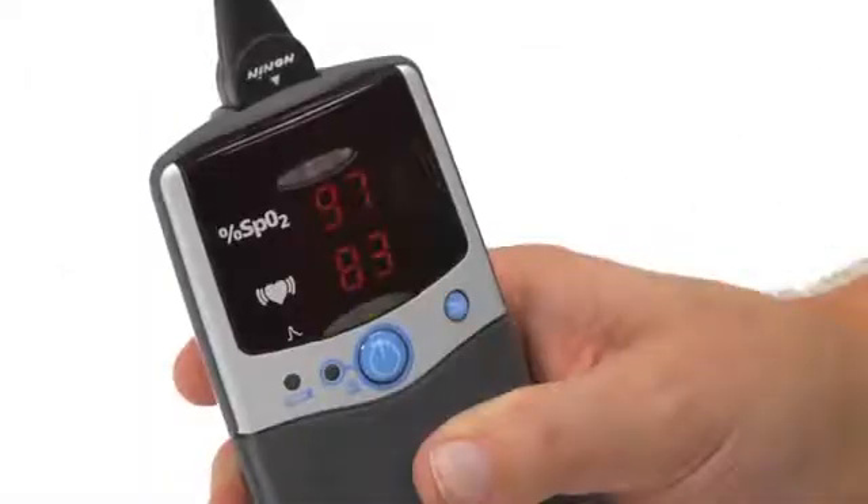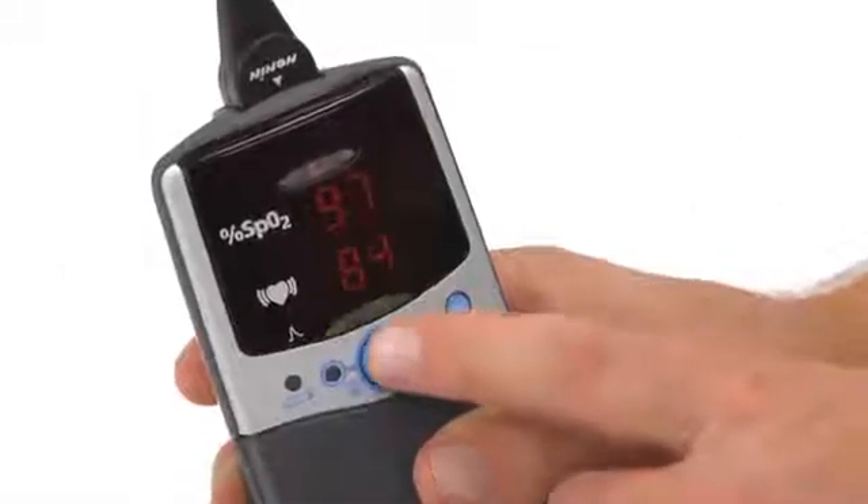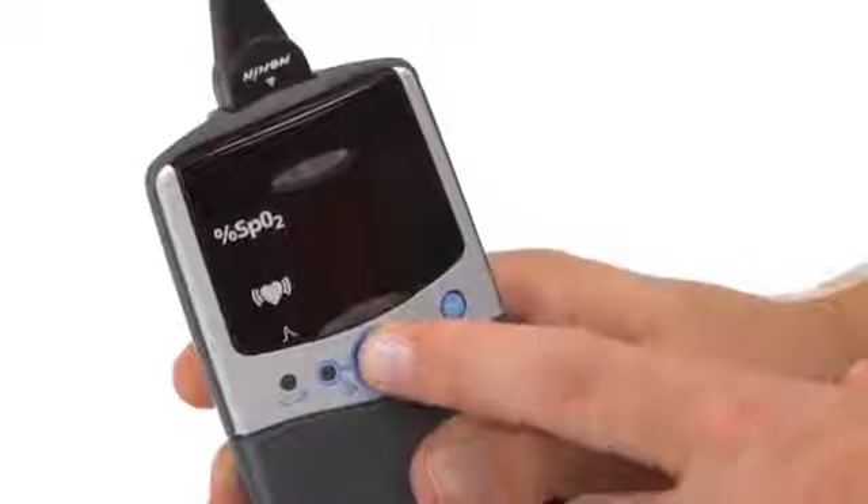When you are ready to stop using the oximeter, simply press and hold the on-off button until the unit turns off. Then you can unplug and remove the sensor.